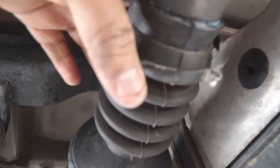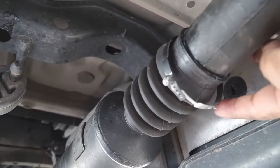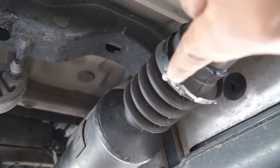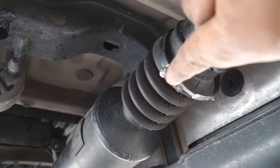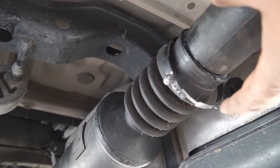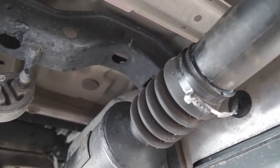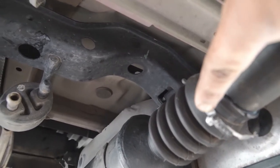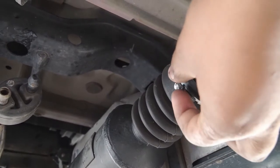The last thing we've got to do is put this rubber boot clamp back on. Make sure that the little notch on the end goes in the third hole — one, two, three — so that little notch goes in the third closest to the tip. Once you have that, you can bend it so that it locks in place.